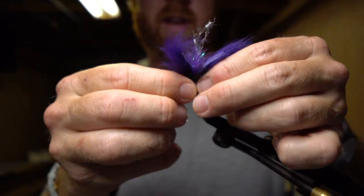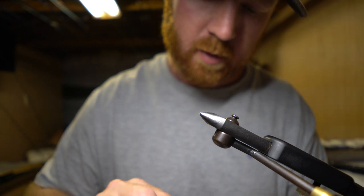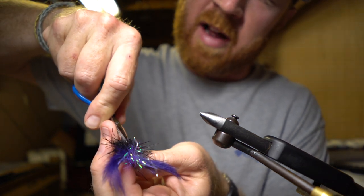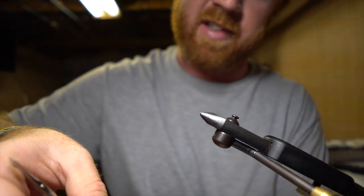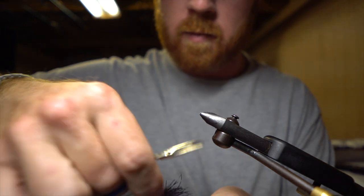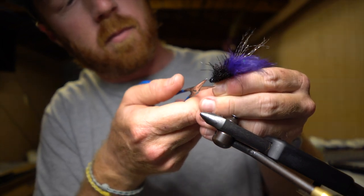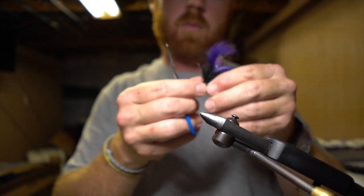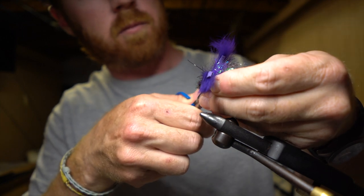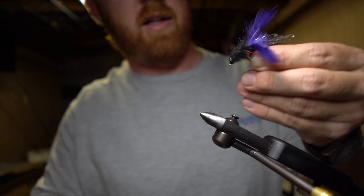From here you're just trying to build a nice profile of that crab body. I like to pull all those fibers kind of out to the side, then cut down the top a little bit. Make sure there's not as many fibers coming off the top and bottom — just sticking out the sides to make that crab profile. Then just shape it back a little bit. The nice thing about that tarantula brush is it leaves those legs in there for you already.